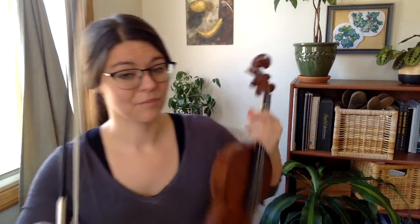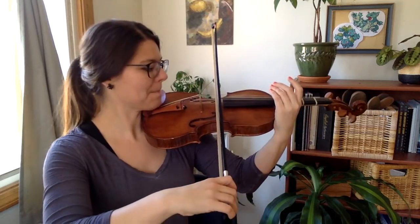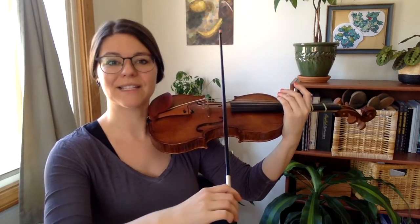Ice cream cone arpeggios. Make sure you form your bow hand carefully before you put it on the string, and check it once it's on the string that it's still round and loose.